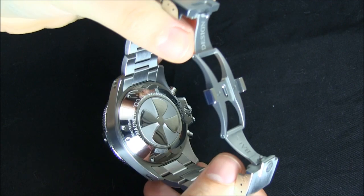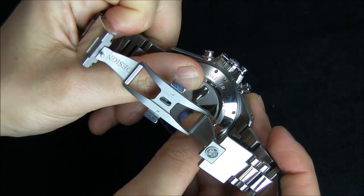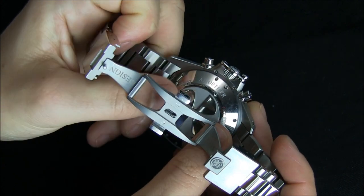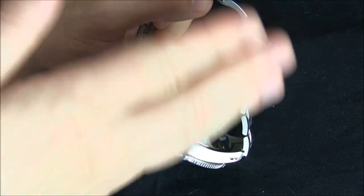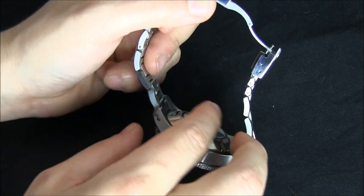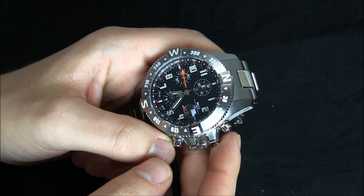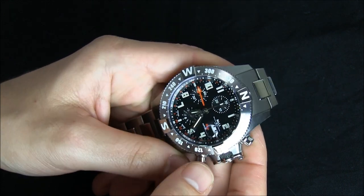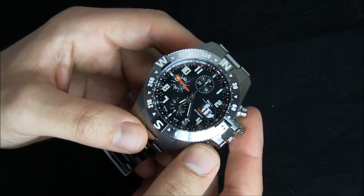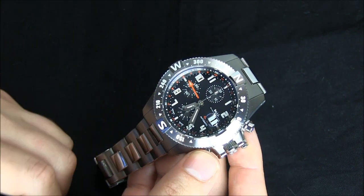You flip the watch over and you see there's this propeller case back — well, this actually moves. I can move that to a locked position. What does that do? It actually lowers the case back into the case a little bit and locks the automatic rotor from moving. Why would you want to lock it? Apparently in certain high-shock environments, that rotor, if it moves, can break or cause damage to the movement. So if you think you're going to be in a super high-shock environment, you're going to want to take off your watch, spin that amortizer around, and lock the automatic rotor.